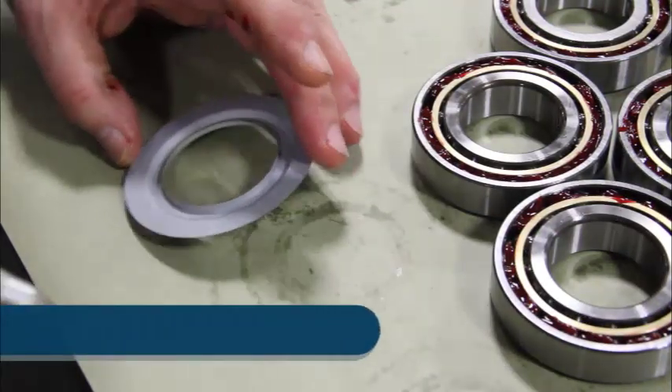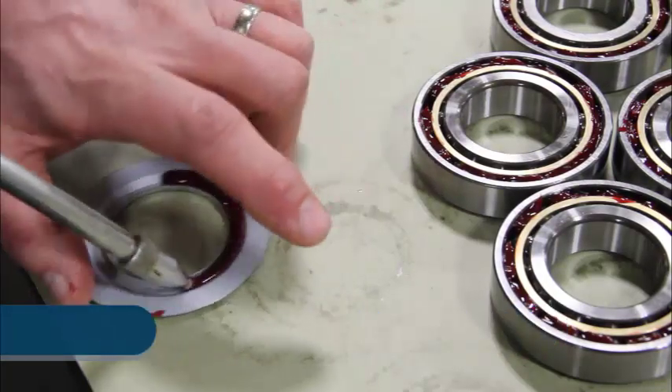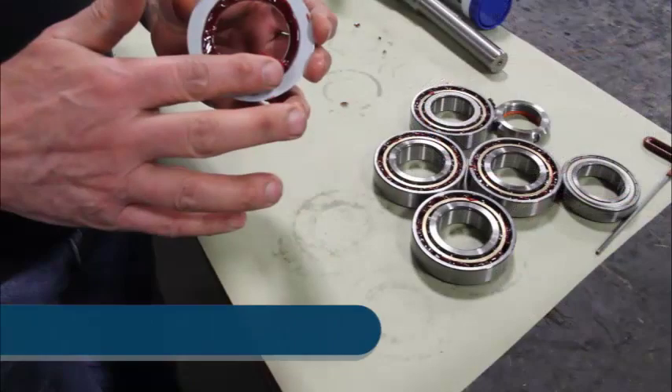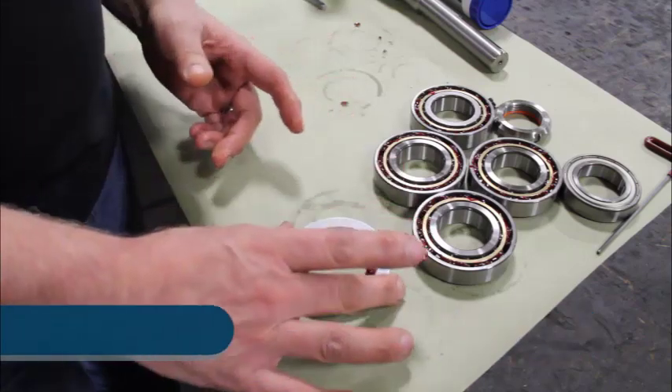I'm going to take the metallic seal here and fill this cavity, making sure that the inside edge has grease on it.